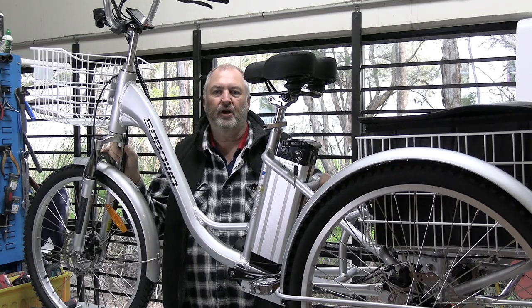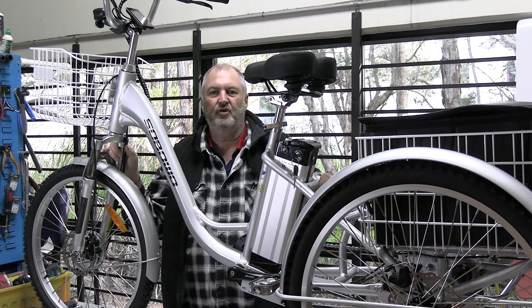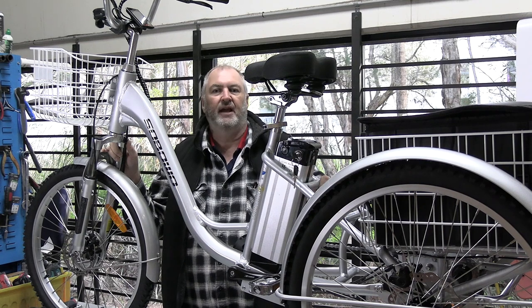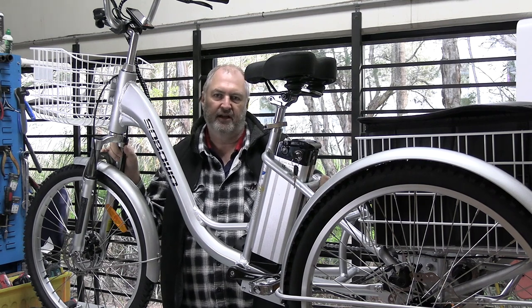Hello, this is Michael from Trikebike and today I want to tell you about an exciting new model of electric tricycle we've just started importing after about 12 months of development. The new model we're calling the 2450 and the 2050 series, and I'll explain more about that in detail.